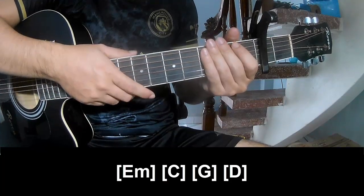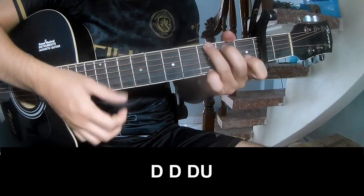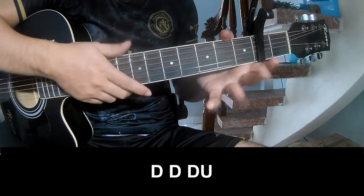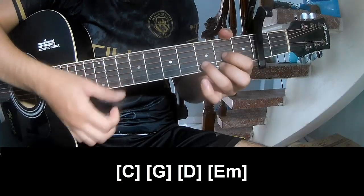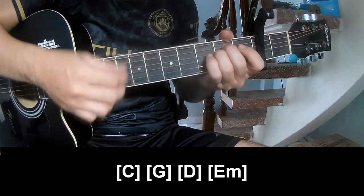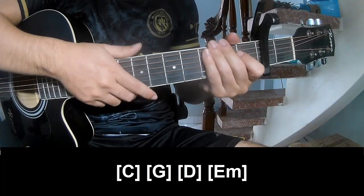As the strumming is the same way for the track. This is the outro — strum on C, G, D, and E. The strumming is the same way. I'm trying to keep watching and see you again. Alright.